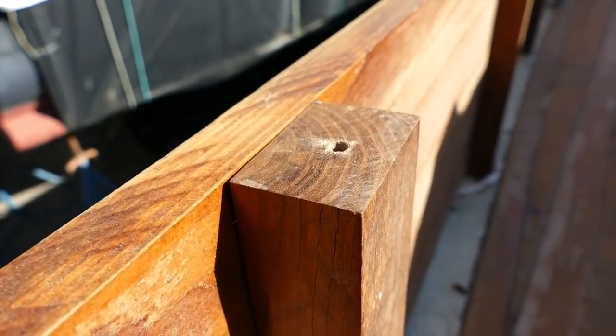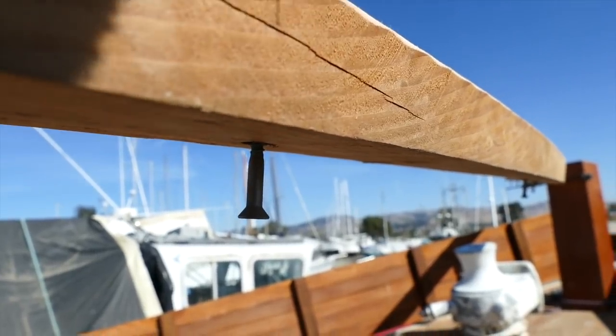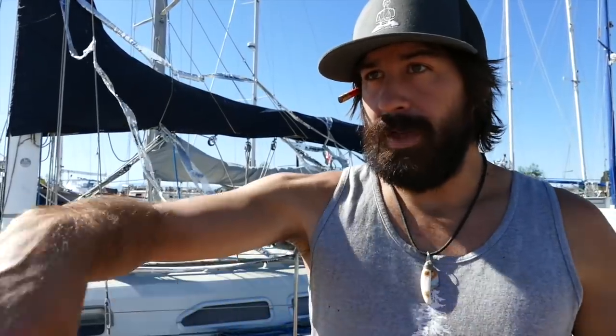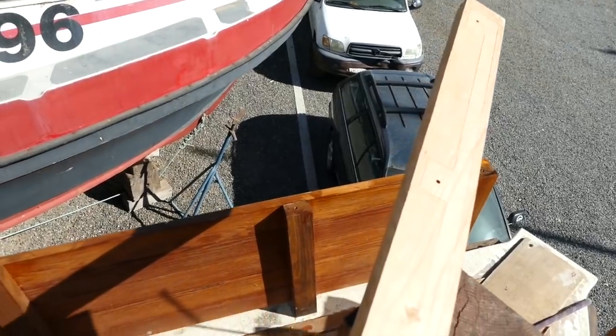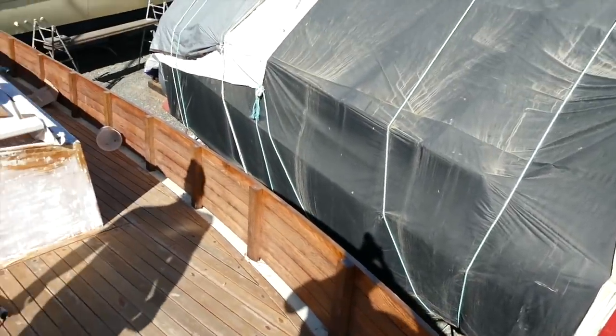Then I'll take a tube of 5200 and run a bead along the whole top of the bulwarks and a little circle around each screw hole on the top of each stanchion. I'll pre-drill the screws in a little bit so the tips are sticking out — that way it'll be easy to find the screw holes when we set it back down. We'll set it down on a nice big bead of 5200, then clamp it, screw it, and sand it. If this goes well, we'll do the same thing with the starboard side.